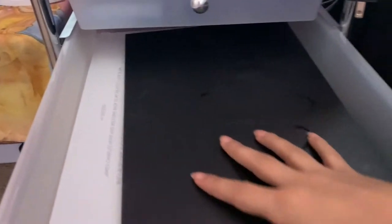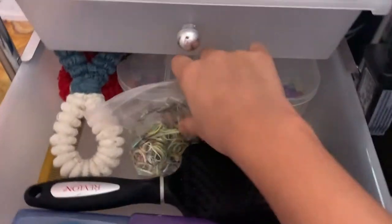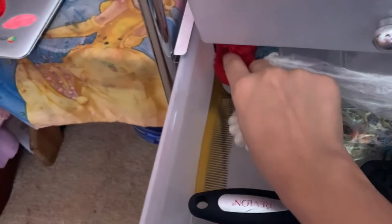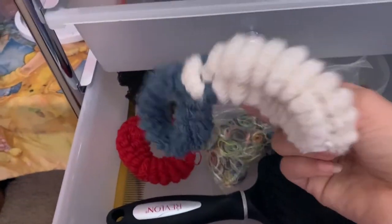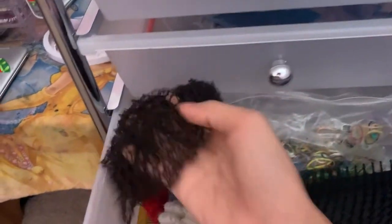And then here in the fourth drawer I have my James Charles palette. This is my James Charles palette — the packaging and everything. And then here is more of my hair drawer. I have a hairbrush, tiny little rubber bands, a rat comb — I think that's what it's called — some hair ties, and this is for dance, it's like for your bun, and a hair piece right here.